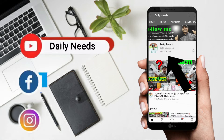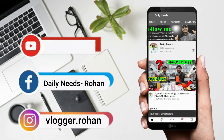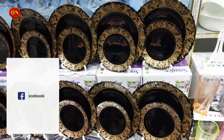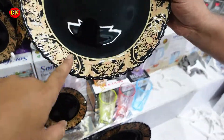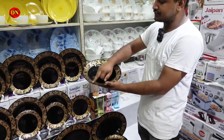Subscribe to the bell button and click on all buttons on our Facebook page and follow us on Instagram. So today, we have our dinner set with black and golden combination. If you look at it, it's black — black?